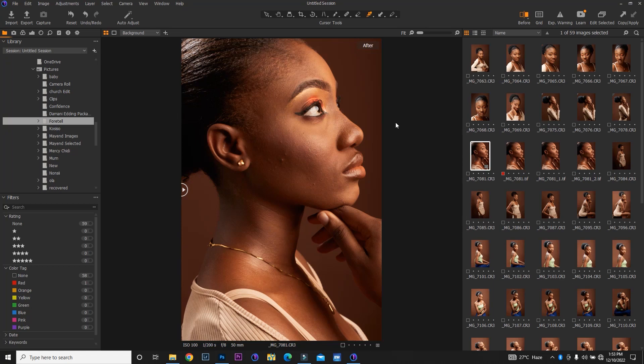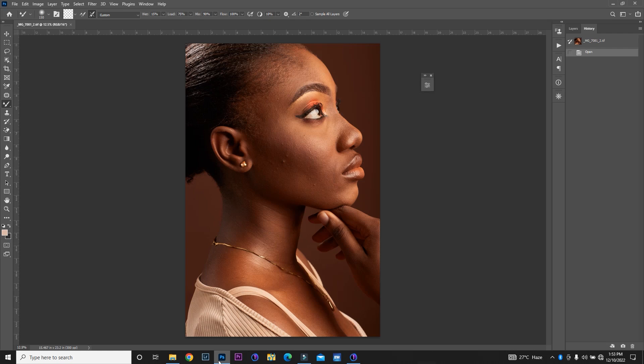Hi everyone, welcome to today's video. Today we're going to be retouching this amazing, beautiful, dark-skinned girl. We're going to do some retouching. As you can see, this is already in Capture One. We're going to take it right to Photoshop and start retouching. I did some little bit of work in Capture One, so we're going to head down to Photoshop and start retouching.